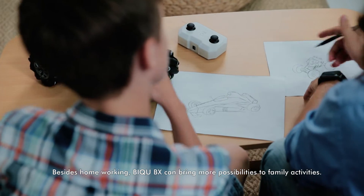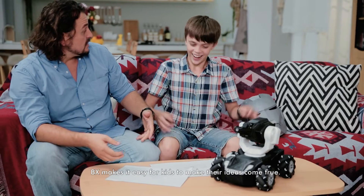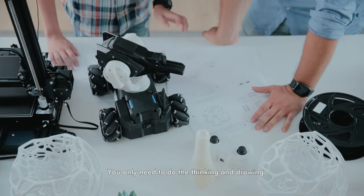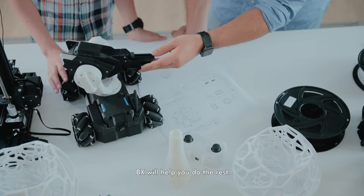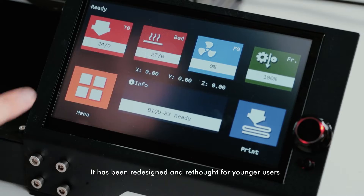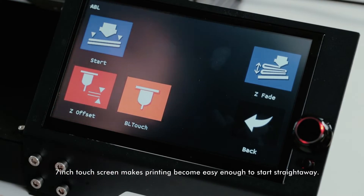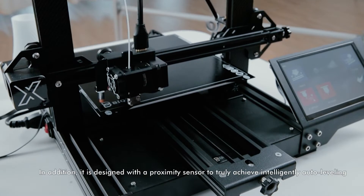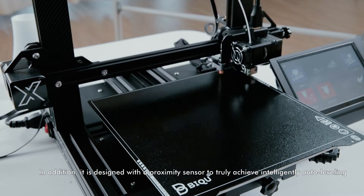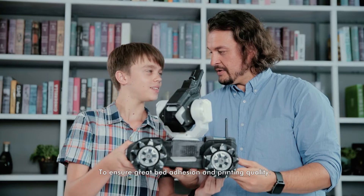Besides home working, Btree BX can bring more possibilities to family activities. BX makes it easy for kids to make their ideas come true. You only need to do the thinking and drawing — BX will help you do the rest. It has been redesigned and rethought for younger users. A 7-inch touchscreen makes printing easy enough to start straight away. It is also designed with a proximity sensor to truly achieve intelligently auto-leveling, ensuring great bed adhesion and printing quality.